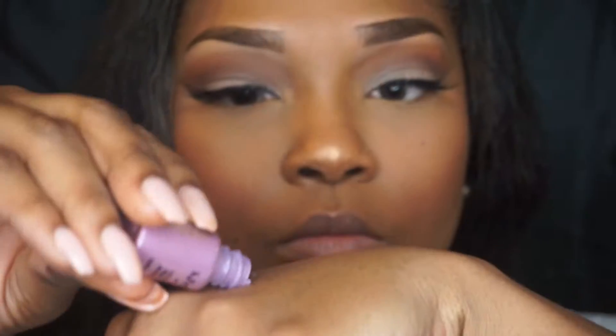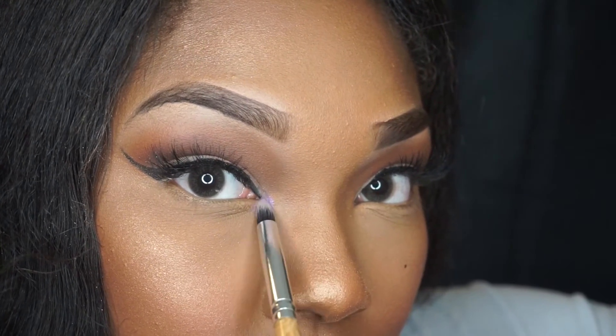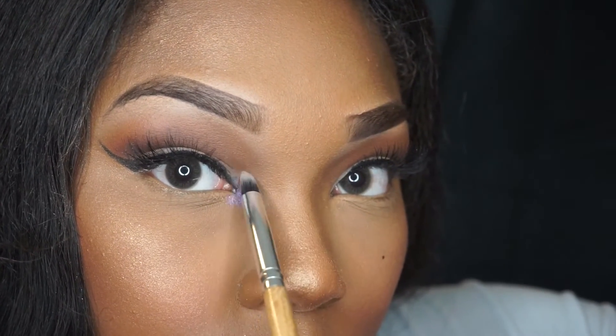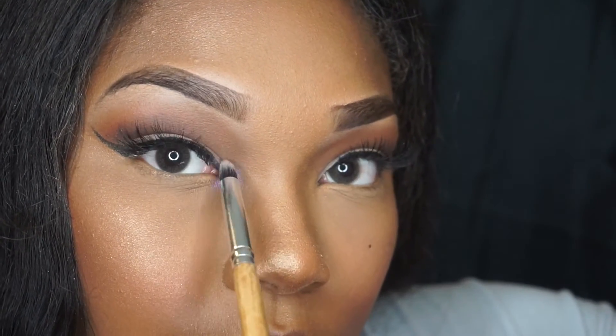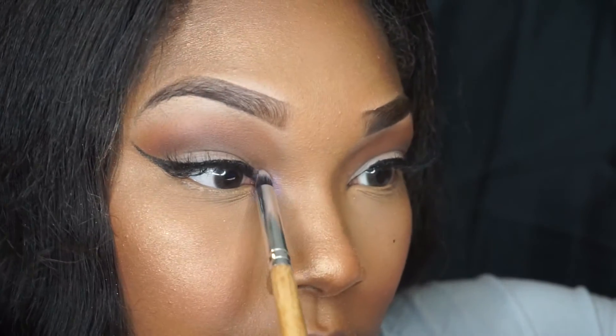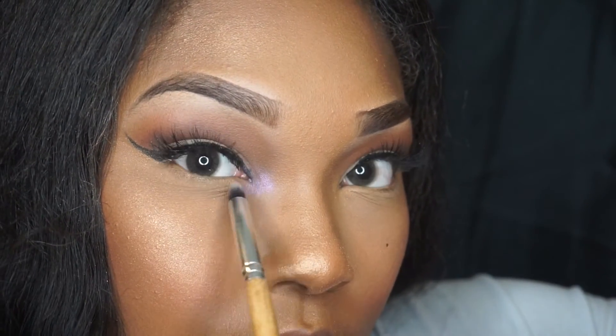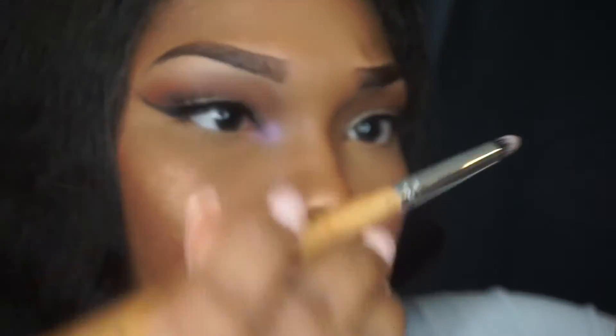Now I'm going to go in with this NYX Ultra Pearl Mania — I have no idea what the color is, this thing is so old — but I'm using this for a pop of color on the inner tear duct. I feel like when you're doing a subtle face, a pop of color there is just perfect. I didn't do a lip today — you can wear it like this or add some lip gloss. This is the finished product and I'm just loving this look!